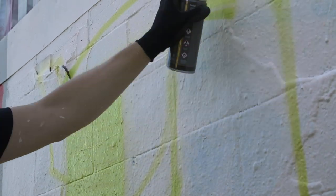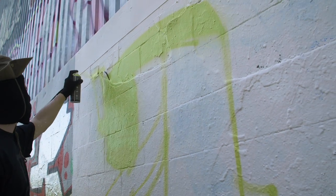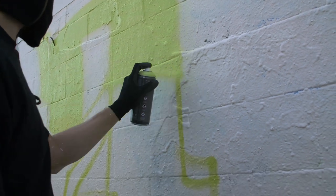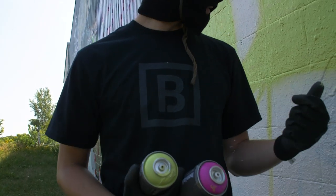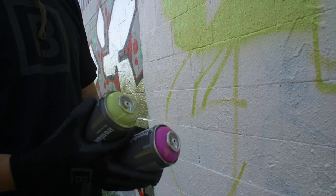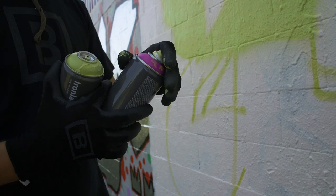Now I'm switching over with a pink dot and I'm going to fill it in and see how that goes. I like the way that feels — it's a bit lighter than what I'm used to but it covers well. I'm going to switch over to some pink now and see if I can do a nice fade from one color to the other.